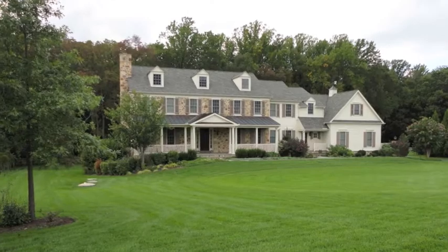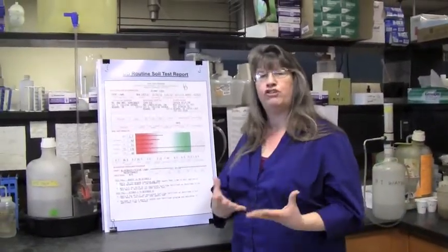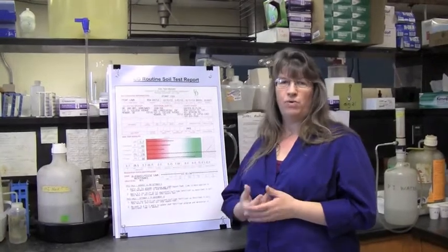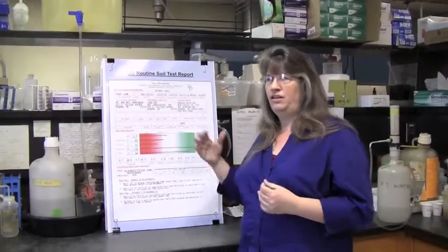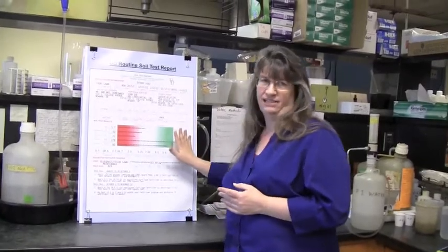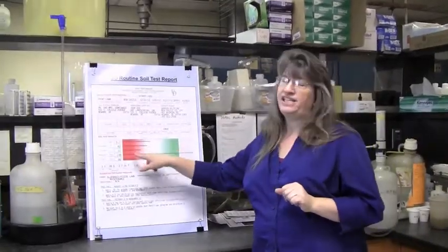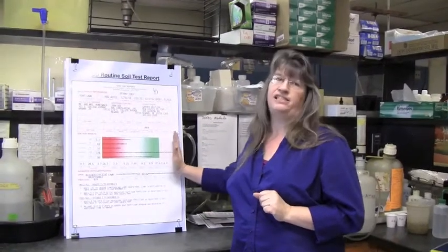For plants like turf grass, we're more concerned with how well it's growing — is it disease resistant, does it have a good green color, does it respond well to traffic? When we apply our nutrients, we're going to try to move you into the optimum range but avoid moving you into the excessive range. In the case of phosphorus, we do try to keep you down below the excessive range.